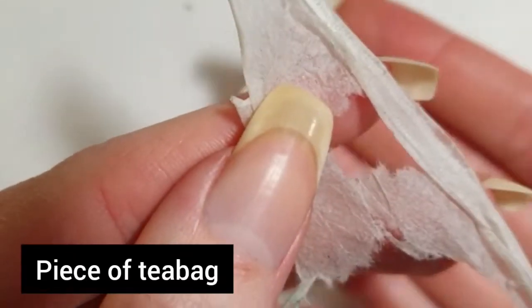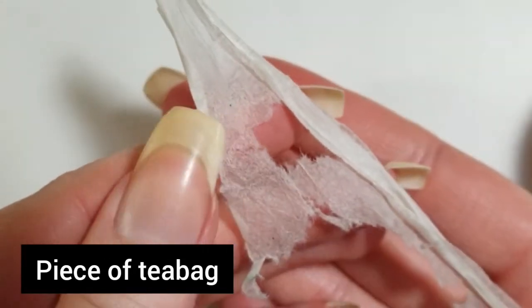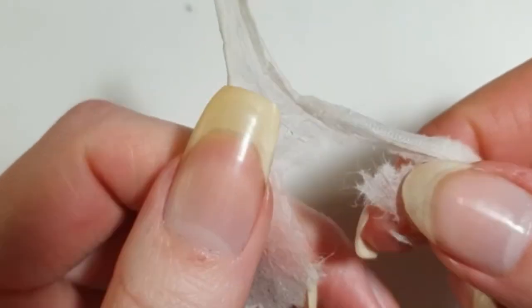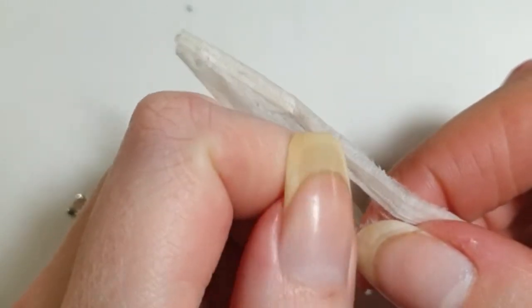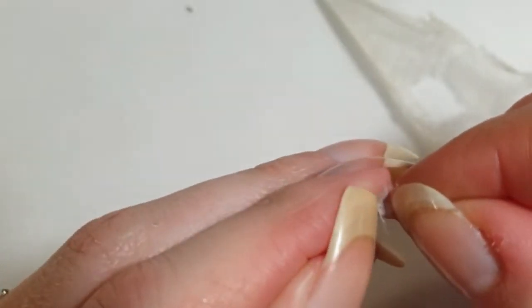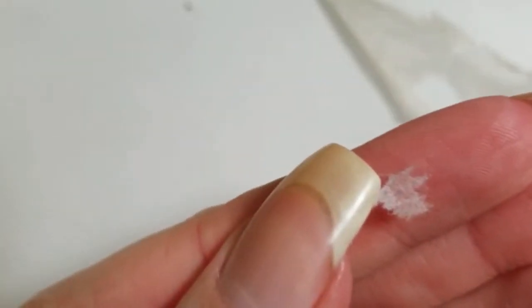I am making the nail patch out of a piece of tea bag. I just used the tea and kept the tea bag, and I am using a small piece to glue it onto the nail. The piece you use should be a little bit bigger than the actual break.